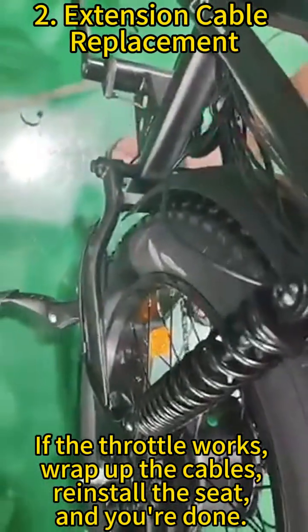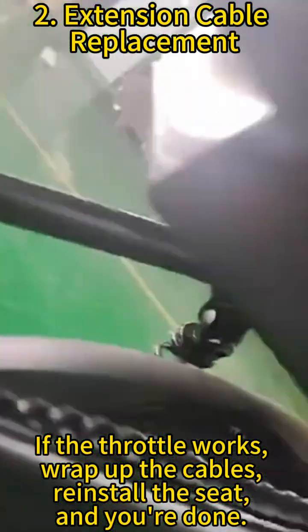If the throttle works, gather up the cables, reinstall the seat, and you're done.